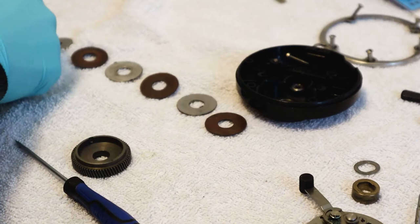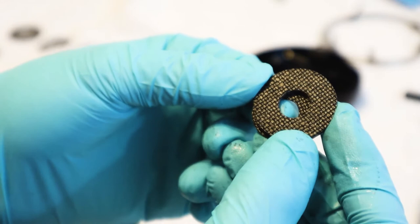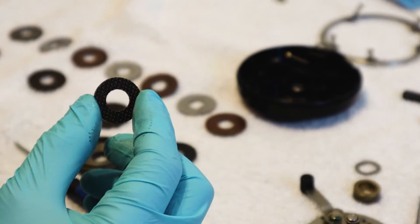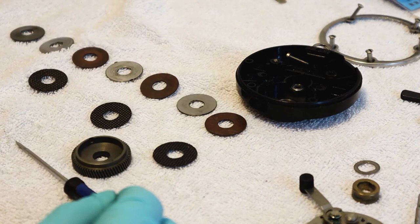We have ours, so let's match up the lineup. Look at that carbon fiber goodness — you can see that shine. So we've got one, two, three — and there's an extra. Where does the extra go? That's interesting. I'm not sure where the extra went.